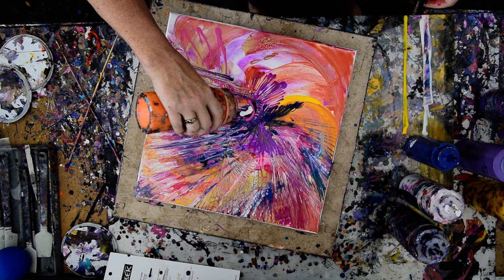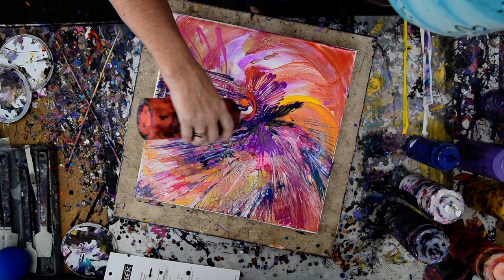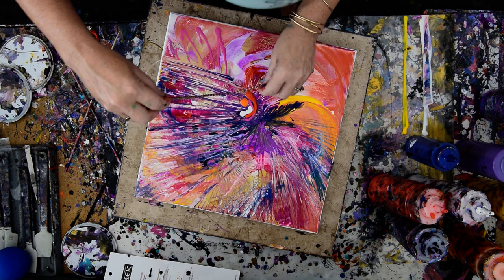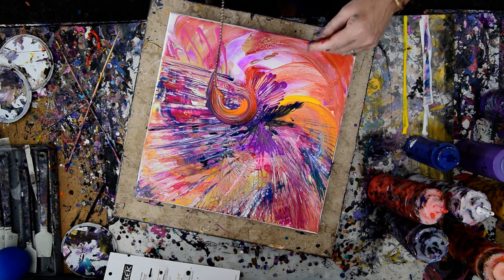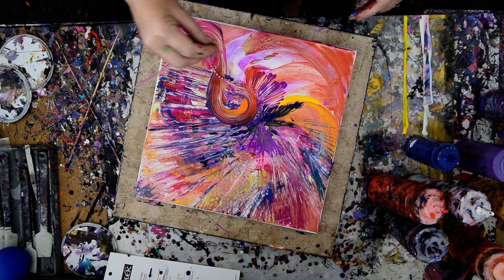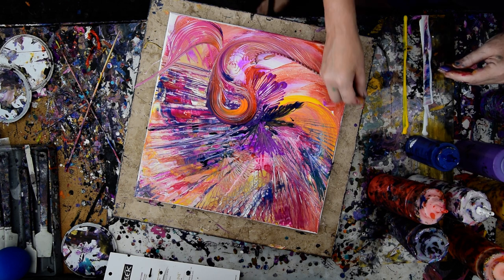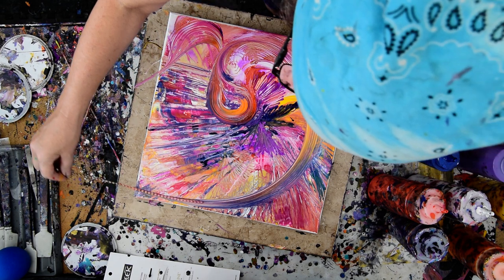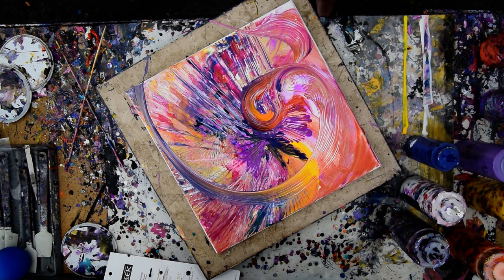I did just mix some other orange. See what happens. That's the wrong piece of chain — that's the one with the... okay, start at the bottom. I don't guarantee that's something I'm keeping, but it was fun to do.